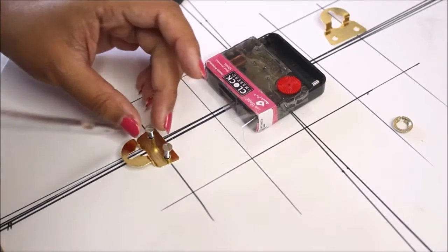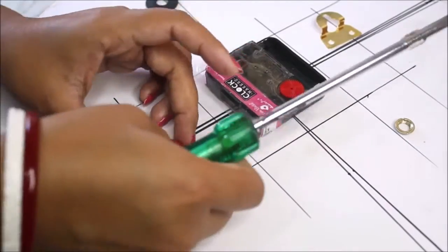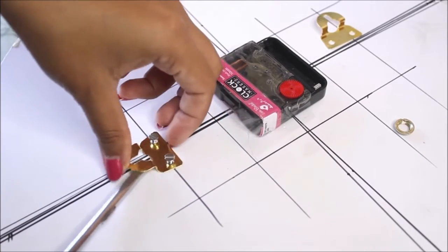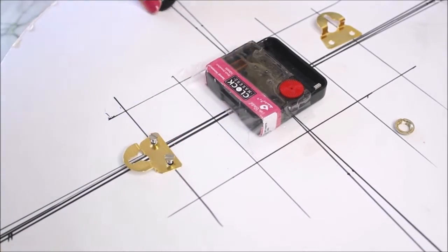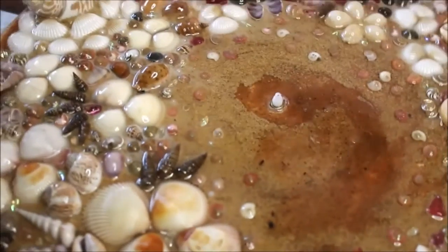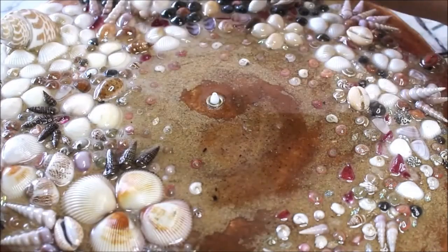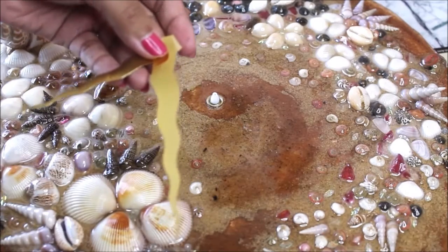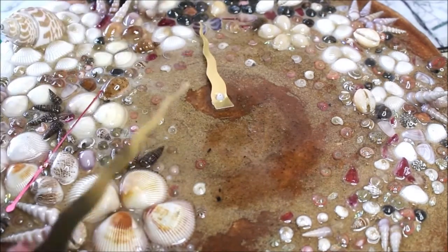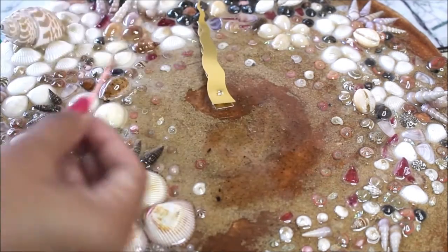Using a screwdriver, I'll fix the screws — keeping them slightly loose helps adjust for the clock's thickness. From the front, I'll use the small screw piece to finalize the fitting. Now let's place the clock hands: first the hour hand, then the minute hand, and finally the tiny second hand — placing everything at the 12 o'clock position so the clock starts on time.